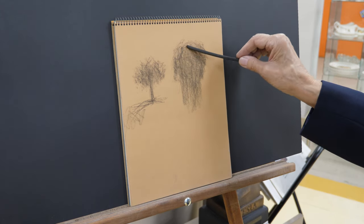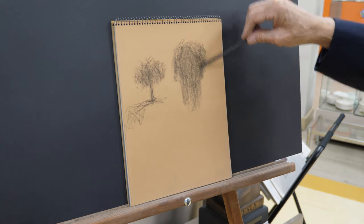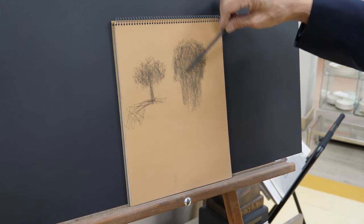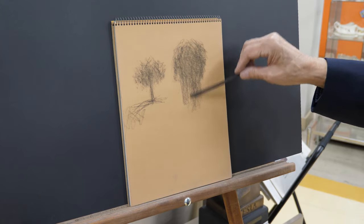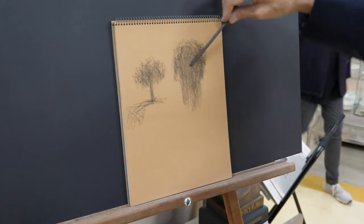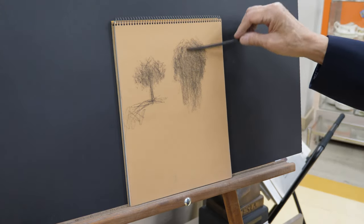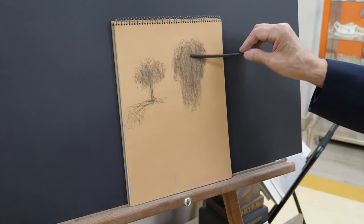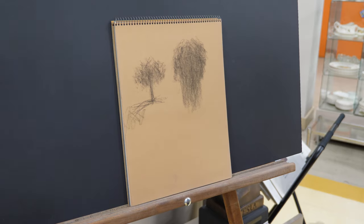I always say art has been therapeutic — it's kind of relaxing, and there's an anticipation of getting results, which is very good. So when you get the results, that's very satisfying.